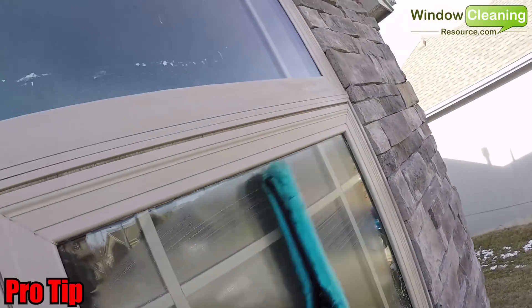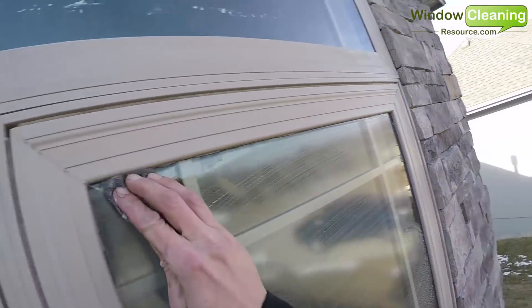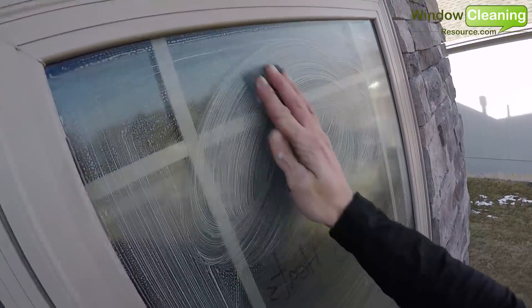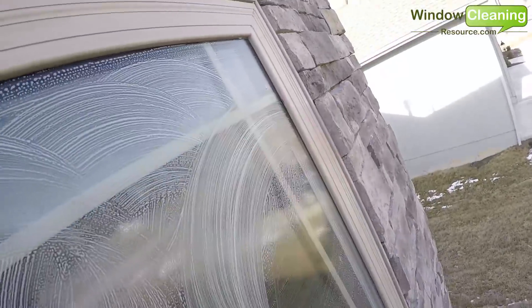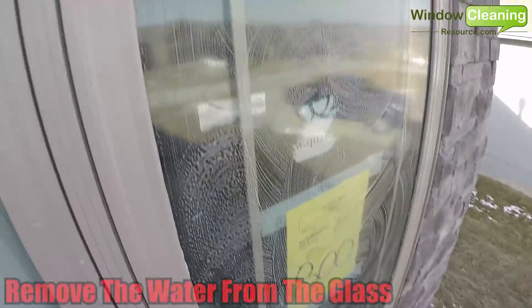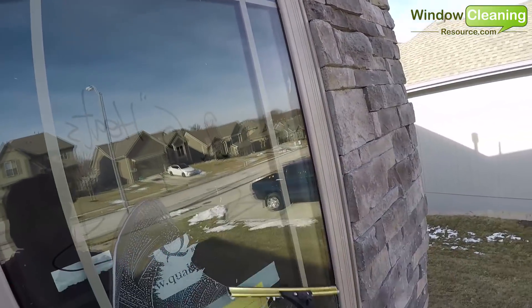A quick pro tip: after razoring the window, re-wet the window and use your abrasive pad to thoroughly scrub down the entire surface of the glass, ensuring that you remove any debris that the razor may have missed.